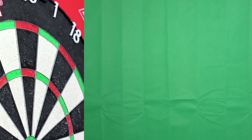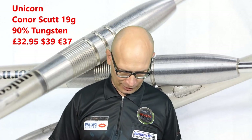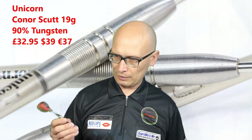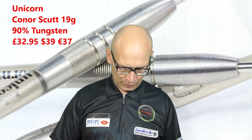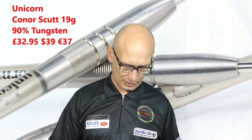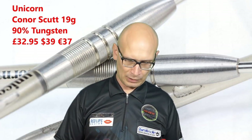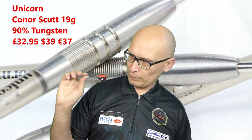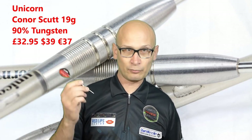Three trebles but only one in the right spot. Anyway, that's the Unicorn Conor Scutt 19g darts — a very pleasant dart to throw and I'm quite happy with how they're flying. They're a bit lighter than my normal weight but they're flying quite nicely and smoothly. There's no grip on the front but I wasn't having any problems with the dart slipping. I think it'd suit any style of grip, but it depends if you like a short bullet style barrel. If you're a middle or rear gripper you've got a little bit more grip there, but overall it's just a very nice, pleasant, and well-balanced dart.